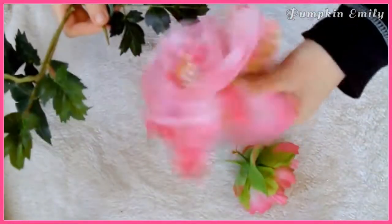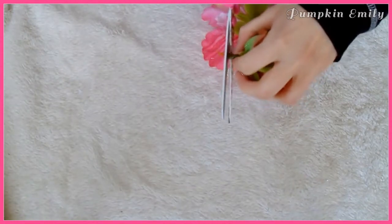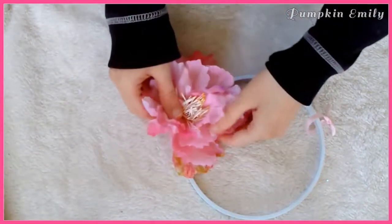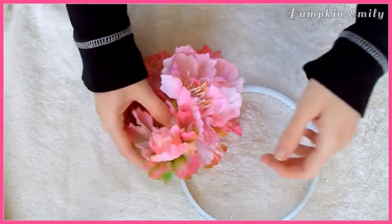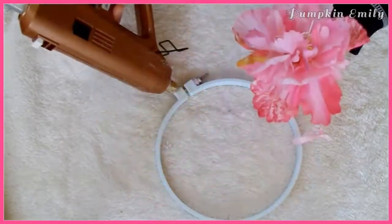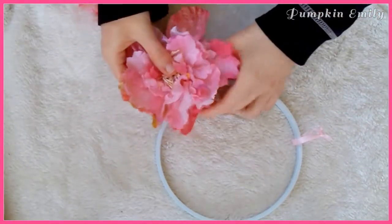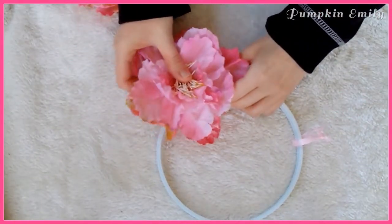Then you want to take your flowers and pull them off of the stems, and if you need to, you can cut the extra stem off with scissors. Before you start gluing on the flowers, you want to place them onto the embroidery hoop so you can see what it will look like. The last thing you have to do is glue the flowers onto the embroidery hoop — you can glue them all the way around if you want.